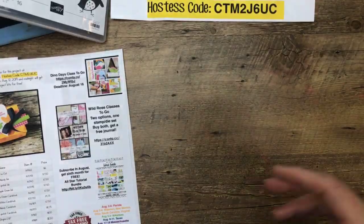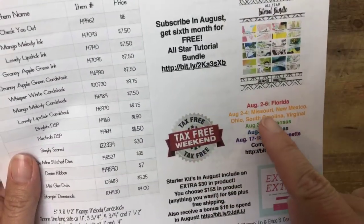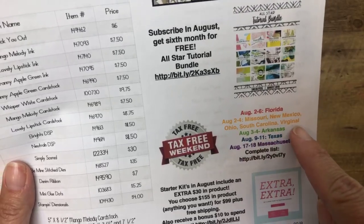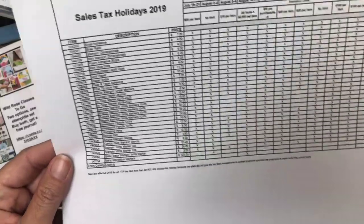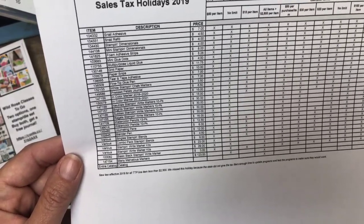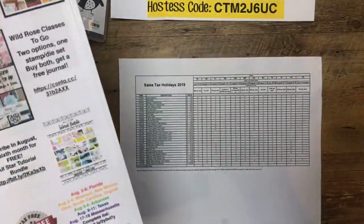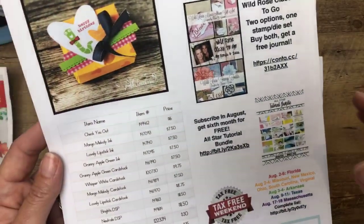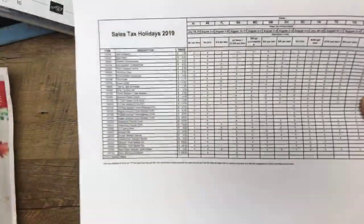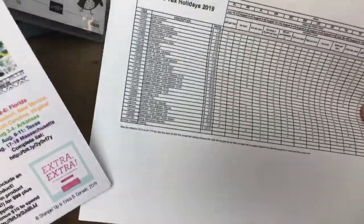Sales tax holiday — here's that chart. This weekend a lot of states are included. August 2nd through 6th is Florida. August 2nd through 4th is Missouri, New Mexico, Ohio, South Carolina, and Virginia. All of you have some things at Stampin' Up that are tax-free on those days — things like scissors, grid paper, glue, watercolor pencils, journaling pens, blender pens, and markers. It has nothing to do with Stampin' Up; it's whatever your state government has decided. The list is on today's PDF — take advantage of it.